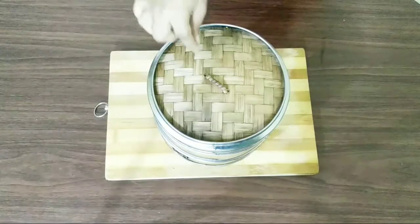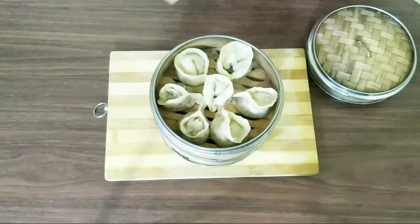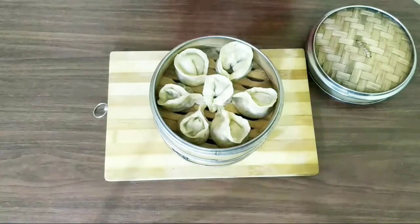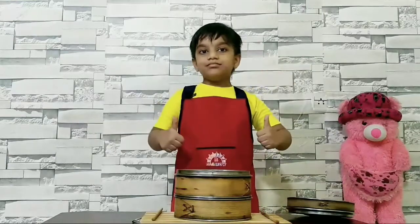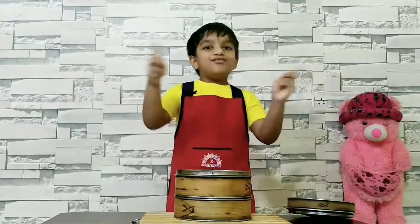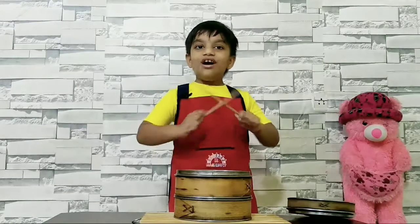Let me show you the momo. Ta-da, here I have come! When I touch, I am feeling very, very hot. Ouch! Yummy! Bye-bye! Don't forget to like, share and subscribe to my channel to view my other videos also.